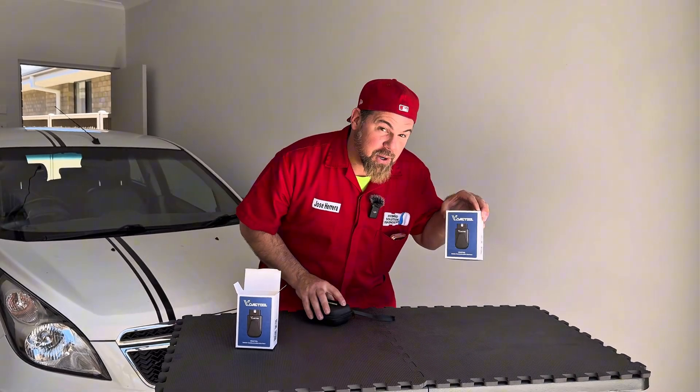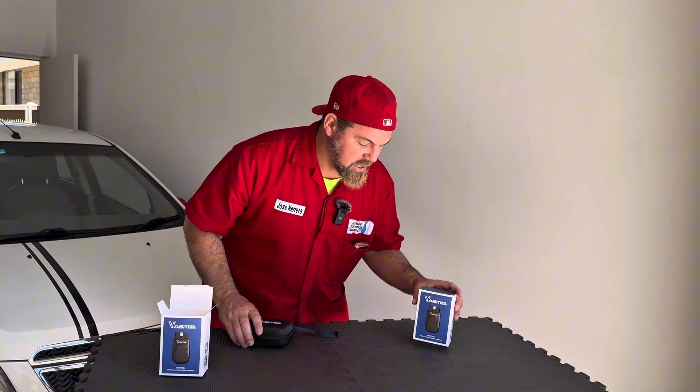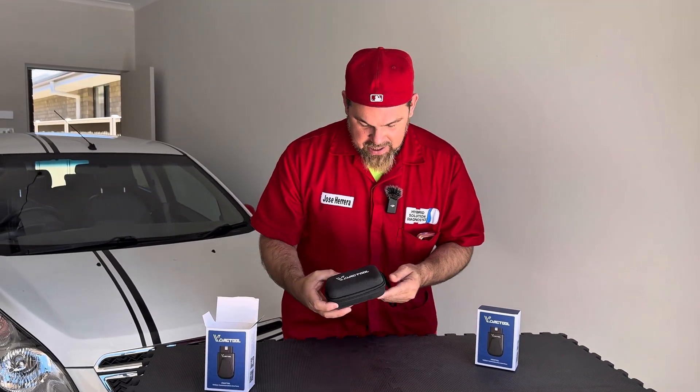We have another one over here for a giveaway. So if you want to win the D200 from V-Diag tool, all you need to do is like and subscribe. Welcome to this new episode of HyperSolution and Access. Let's see the V-Diag tool.